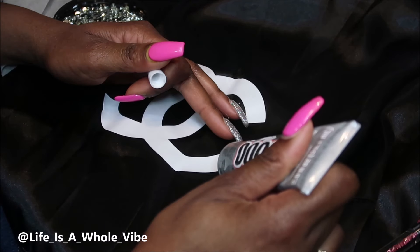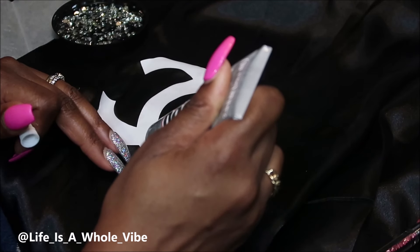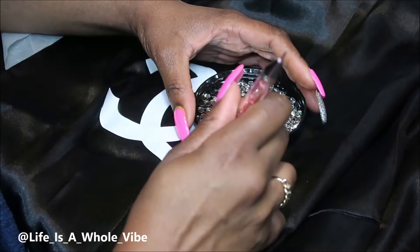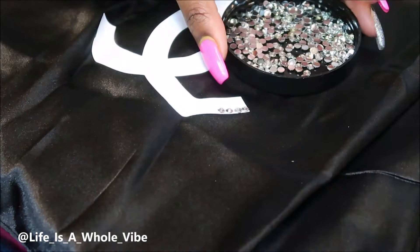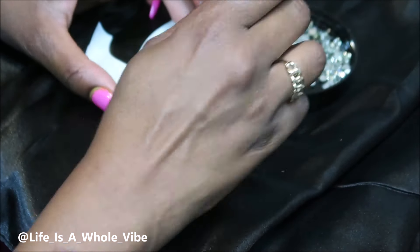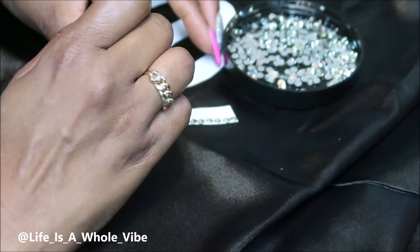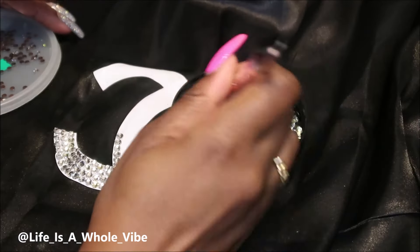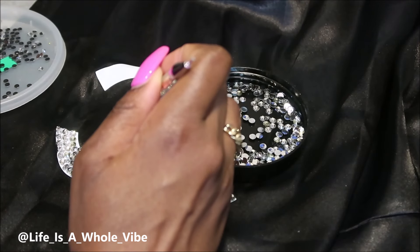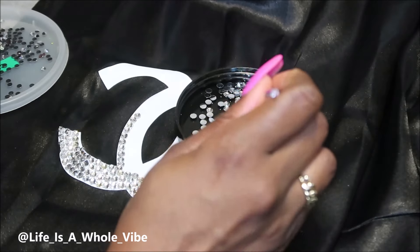It was actually my friend's idea. I'm using E6000 glue, a wax pickup tool, and 5mm resin rhinestones in clear — I also used some 4mm as well. I gave her the scarf, showed her the error, and told her if she liked it to just keep it. She said she could see the error and suggested going over it with rhinestones so it wouldn't be noticeable — and I said that's a really good idea.